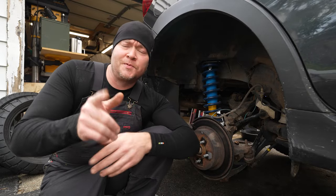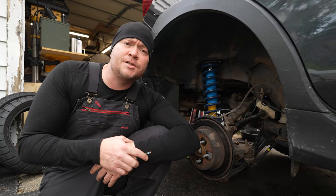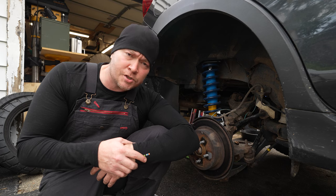What's up everybody? Tom the Dilettante here. Hope you're all doing well. Today we've got a rear brake job to do on the 2019 Subaru Crosstrek.